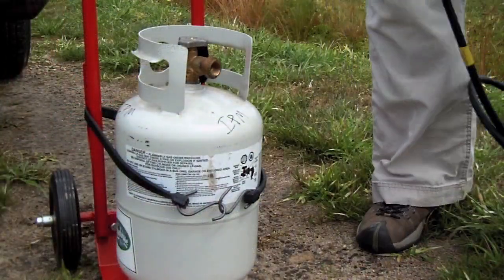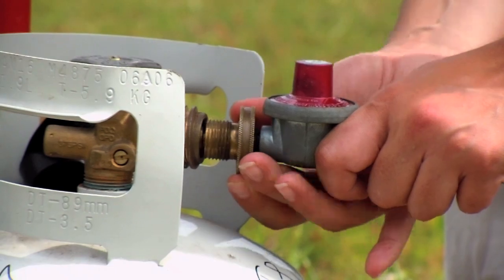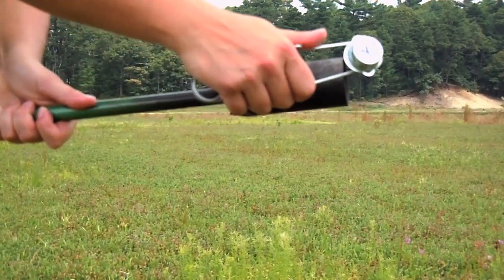In order to use this torch, you must first connect the gas line to the propane tank. Then turn on the gas and check for leaks. Open the pilot valve and light with a striker.